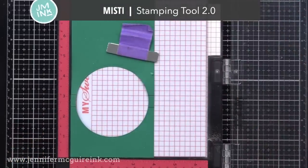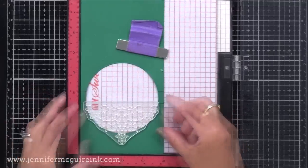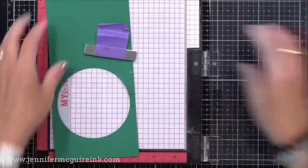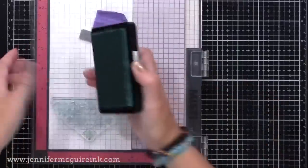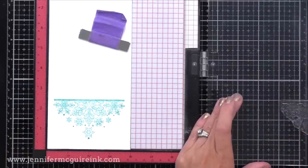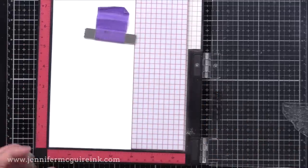I'm using my MISTI stamping tool so I can do multiple cards at once. I'm lining up the top of this image with the bottom pen lines — you can see the pen lines to the left and the right. Let's start by making a key. This is one of the four-by-nine pieces, and I'm stamping it with some sea glass ink just as a key so you can see what I'm doing. Most of what I'll be doing is white heat embossing, which is hard to see, so I wanted you to be able to see the image with regular stamping first.